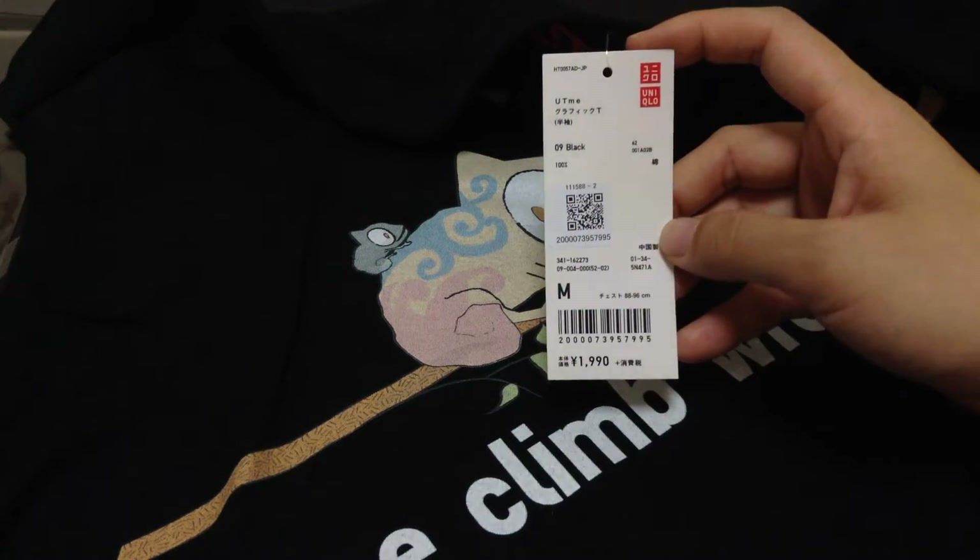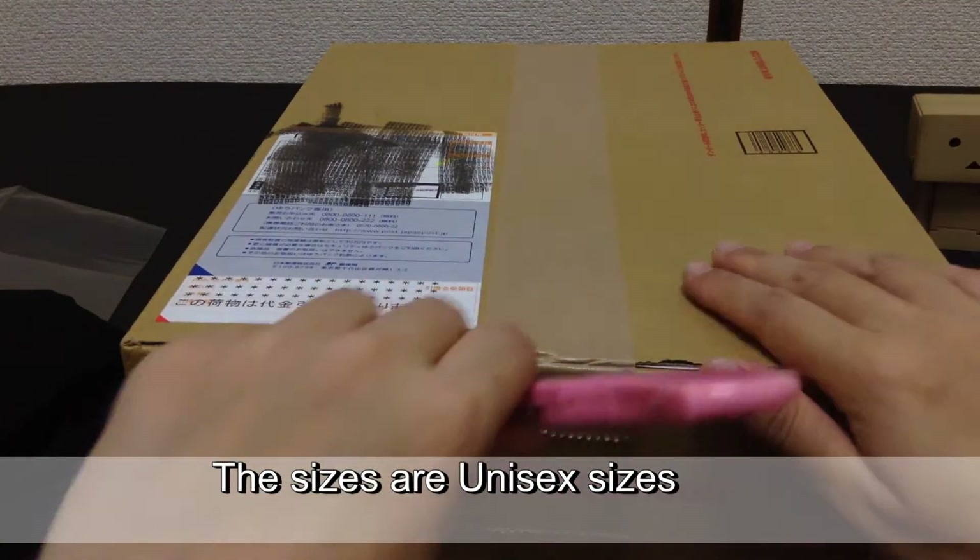I should have got the S size — the sizes on the t-shirts are men's sizes. Let's have a look at what's in the big box!